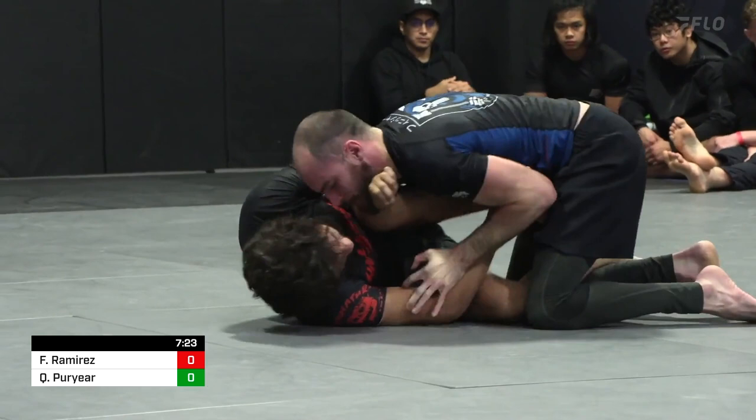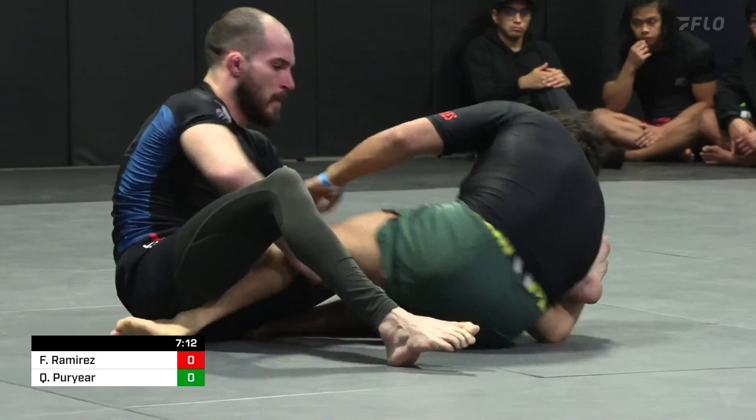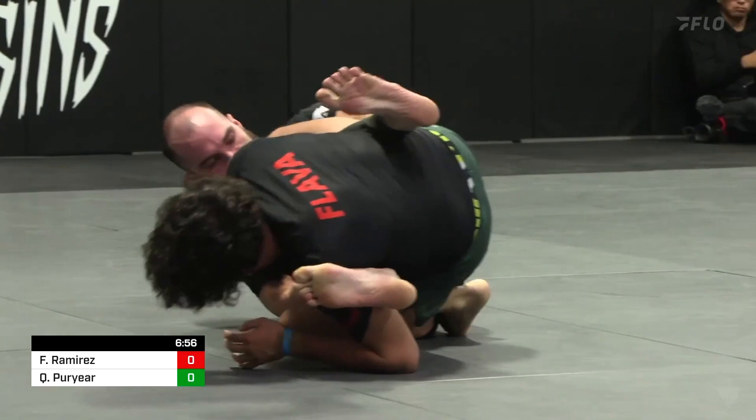Ramirez gets that top frame inside, uses that knee to shift back to the correct side, rolls through, able to trap that leg — Ashi up. Ramirez turns this to an inside Ashi, gathering the far leg. I love everything Ramirez is doing here, and now he's going to attack either leg. He's gathered a situation where he has both legs trapped.